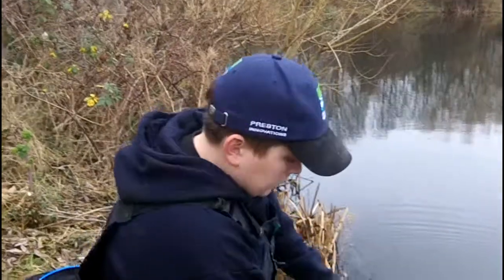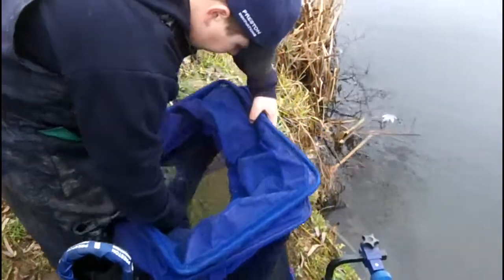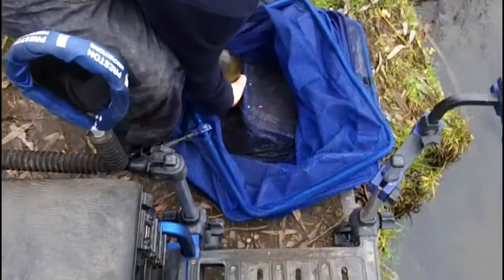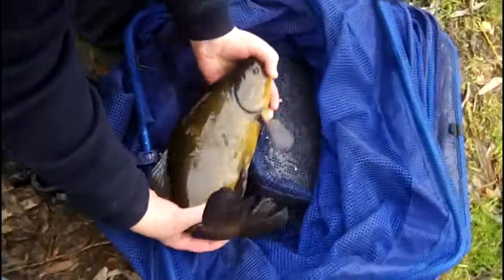I just only had one tench but it is a lovely one — nice male. It's the only bite I've had today. Just looking in there — very strong fish. So let's put him back.